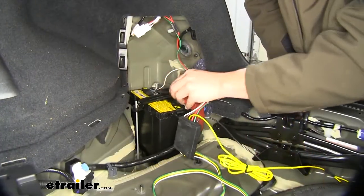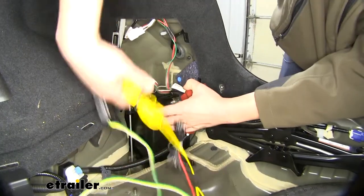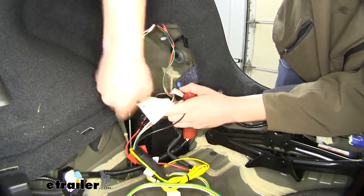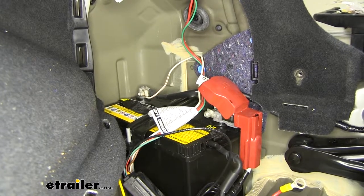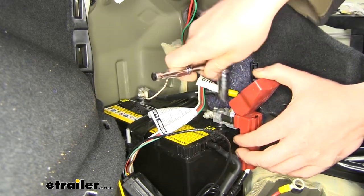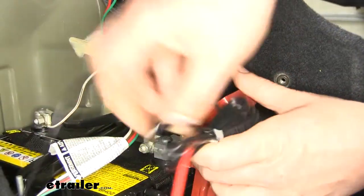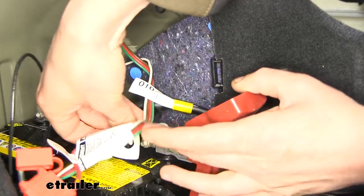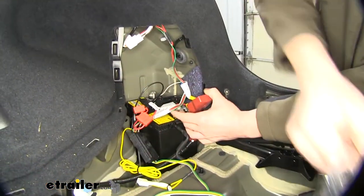Next, we'll remove our battery-positive post cover and connect our battery-positive terminal onto that post. Underneath the cover, you'll find a stud facing upright. We're going to remove the nut on top of that stud with a 12-millimeter socket. We'll take our battery-positive terminal, slide that over the stud, reinstall the nut, and tighten it back down.